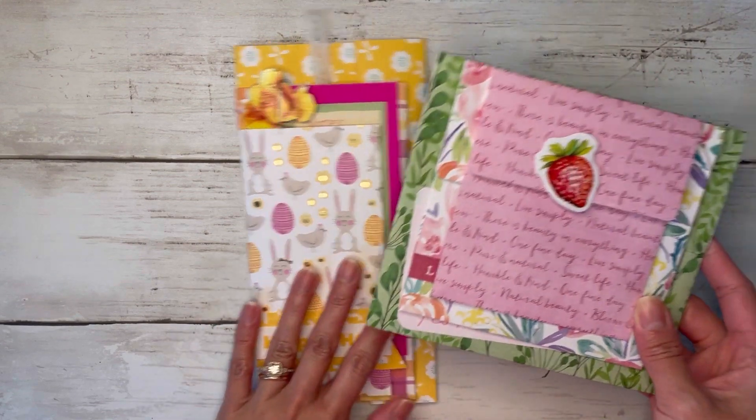I'm going to take my biggest envelope and hold it this way with the lid on the right. Then I'll take my middle envelope — the lid part we're going to glue down onto the body of our bigger envelope to create a tuck spot. I'll flip my lid over and glue the side and the bottom, then place it towards the bottom of the envelope. That becomes a nice little tuck spot.